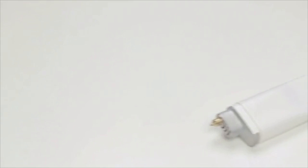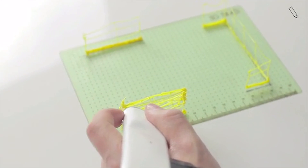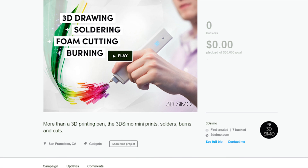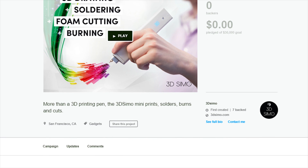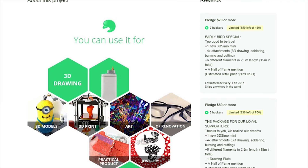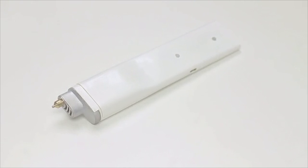You can use it to show off to your friends, to repair different items around the house, or just use it for different artwork projects that might catch your fancy. Be sure to share this video if you did enjoy it, because the creators of the 3D Simo are definitely wanting to get the word out. Let me know what you think of this 3D printing pen in the comments below, and I will see you next time.